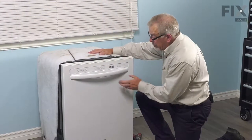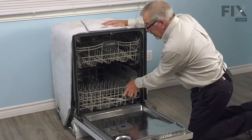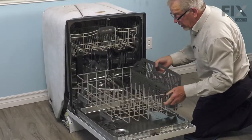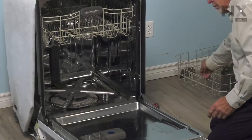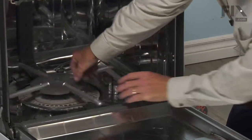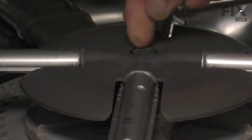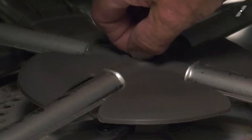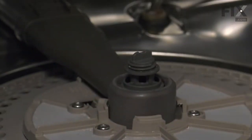With the dishwasher pulled out of the cabinets, our next step will be to remove any items that are on the lower rack. Then we'll take the rack out and set that aside. We'll also need to remove the lower spray arm. Just hold that center mounting nut, turn the spray arm counterclockwise, and lift that off.